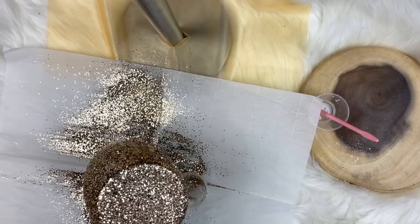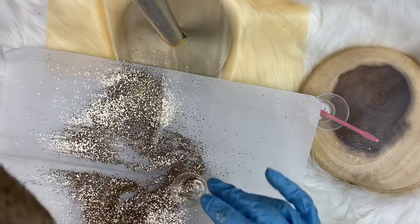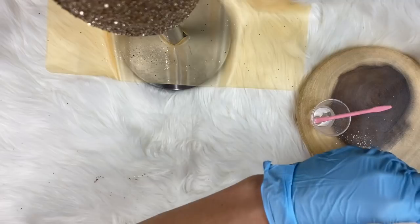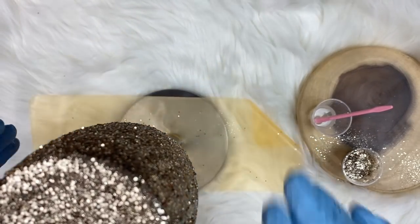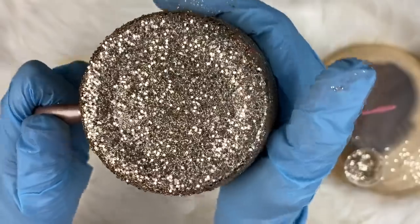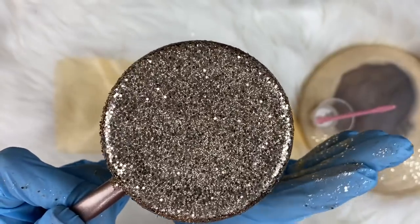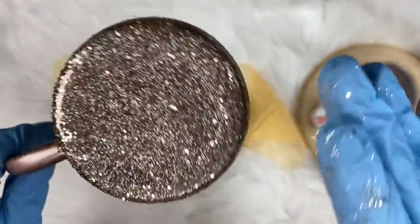We're just going to push any extra glitter off. Now we have it like this - we're going to stick it back down on our drying rack and clean up the glitter a little bit. Now we're going to press the glitter down, making it lay flat against the cup. That way it's a lot easier to epoxy over the top and you don't use as much epoxy. Epoxy is pricey, so we don't want to use a ton of it or make the cup too heavy.